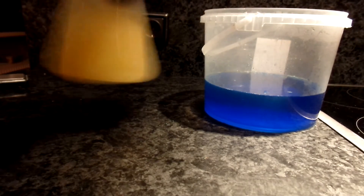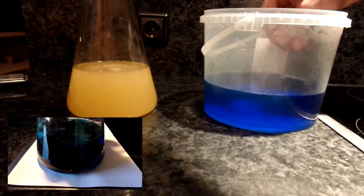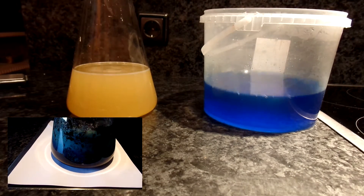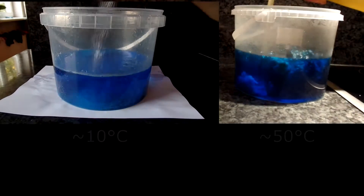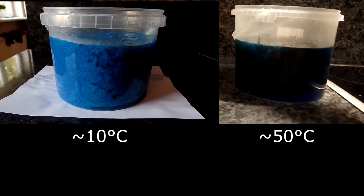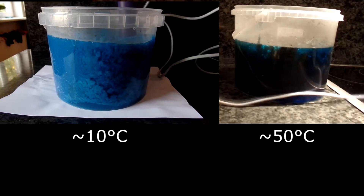Dissolve both in the minimum required amount of water. The reaction is exothermic, so it will heat up a lot and may even boil if the reagents are hot. When dissolved and cooled to room temperature or colder, combine both solutions. You can see a greenish-blue precipitate forms immediately. Because the precipitate can trap some hydroxide and prevent it from reacting,